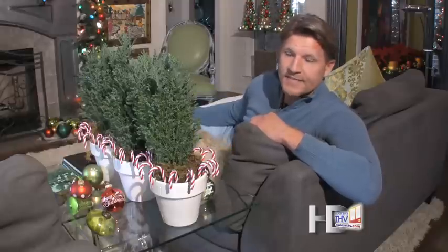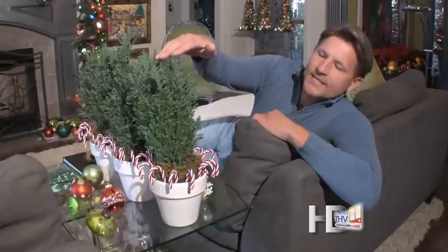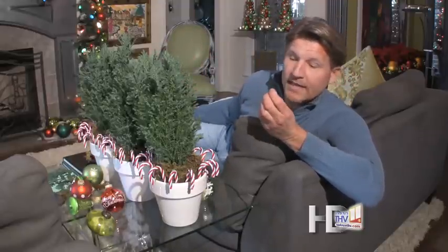For example, on this coffee table I did three pots in a straight row. This gives me that contemporary feel. These are little Italian cypresses that I put in pre-glazed pots that were a nice white, so they look like the holidays.